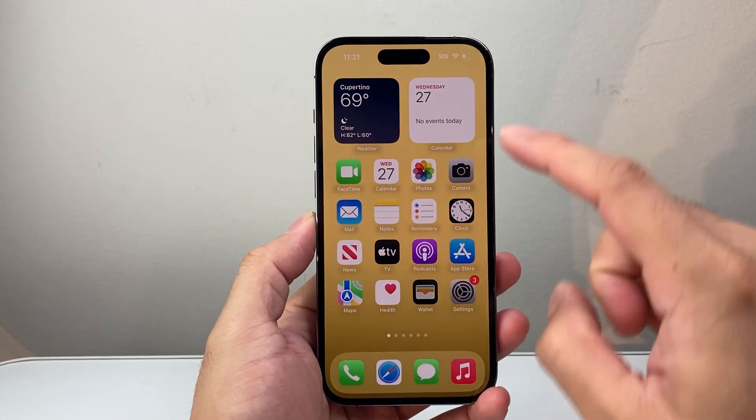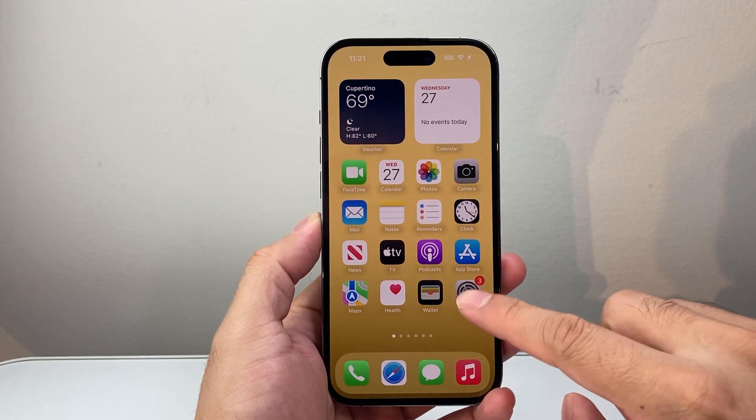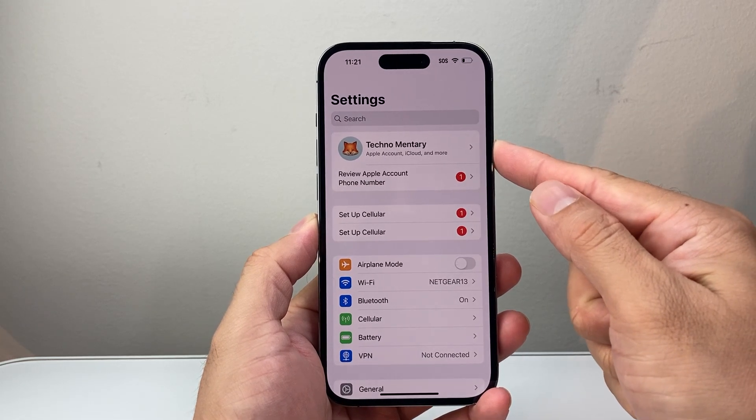The very first thing you want to do is make sure you're connected to the internet through Wi-Fi or cellular data. And then after that, go ahead into your Settings on your iPhone, and of course make sure you're signed into your Apple ID account or the iCloud account.